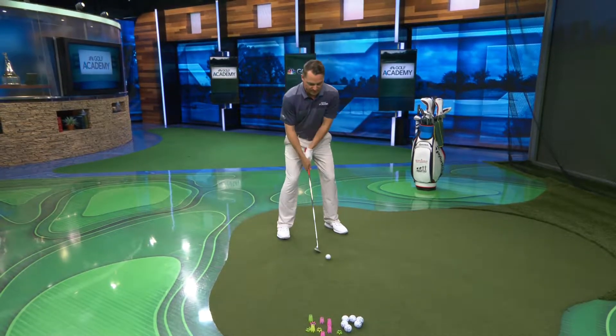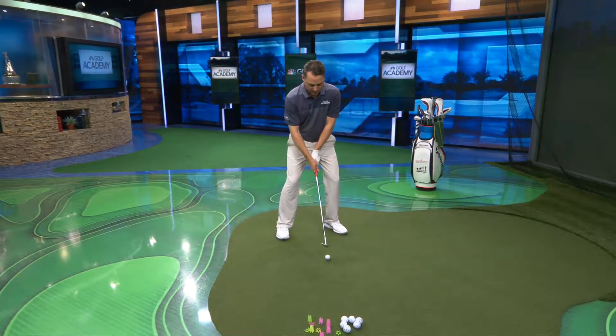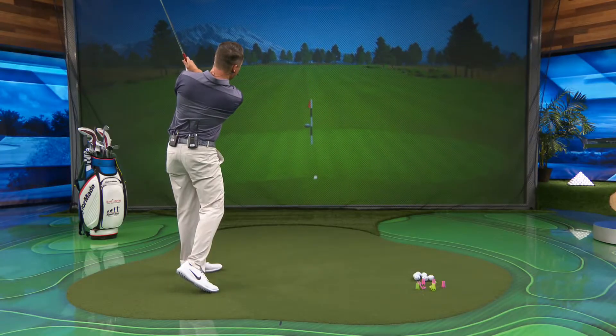I'm going to go ahead and make a swing that goes to nine o'clock, focusing on that length of swing controlling the speed. That control of my golf club really sets the tone for how well I can match up the trajectory and the distance of the shot.